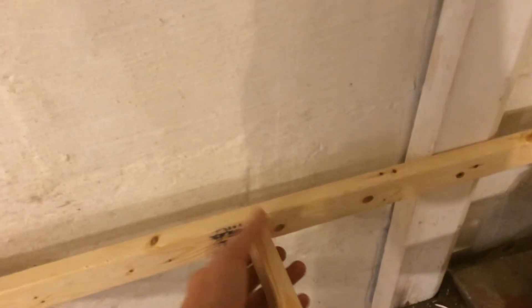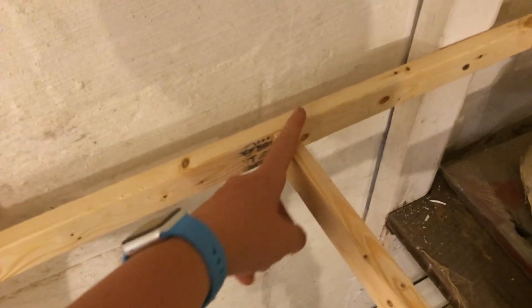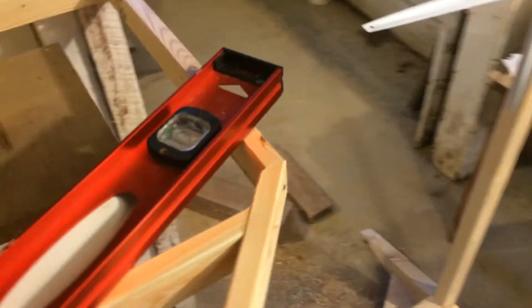Everything is real sturdy except right here I forgot to drill a hole, so I'll probably eventually come back in at an angle and do it that way. This section is just screwed into the wall — no brace except for here, which is right there. And this is almost level, pretty darn close.